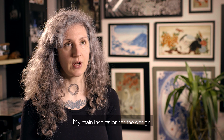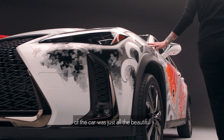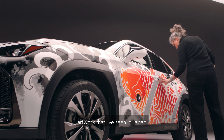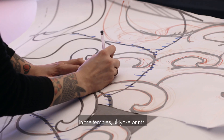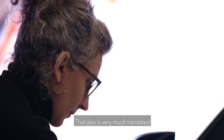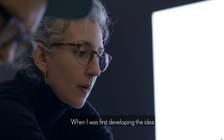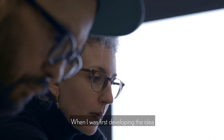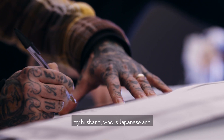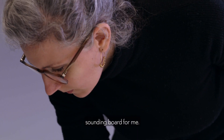My main inspiration for the design for the car was just all the beautiful artwork that I've seen in Japan, in the temples, Ukiyo-e prints — all of that artistic background that is also very much translated and used in Japanese tattooing. When I was first developing the idea, my husband, who is Japanese and a tattoo artist as well, has been very much the perfect sounding board for me.